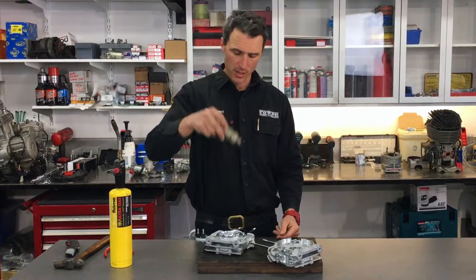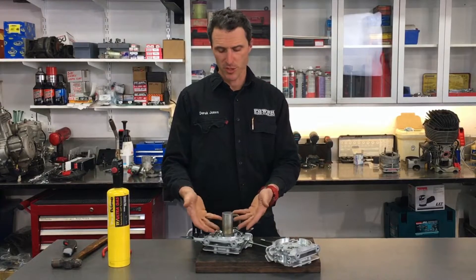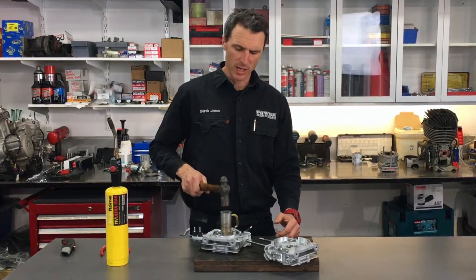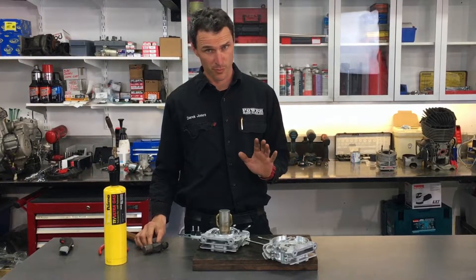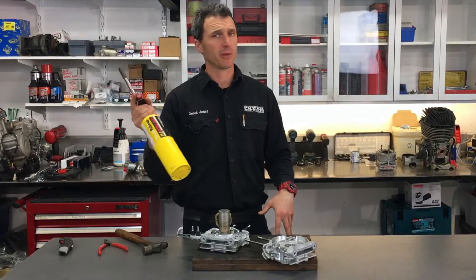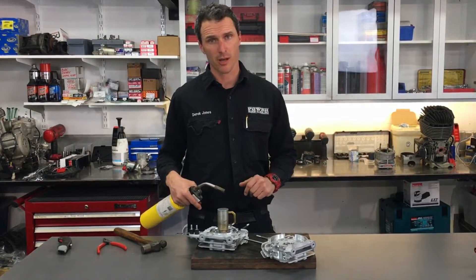I've got this little piece of aluminium here that fits in and stops the heat going into the bearing, and we can just tap on it. You can hear that's pretty solid. Now if you wanted, you could really just hammer that out if you didn't have a gas bottle, but it's really not the way to do it because it will strip out the housing a little bit. So what we use is a bit of gas — we heat these cases up and then the bearings will just drop straight out.